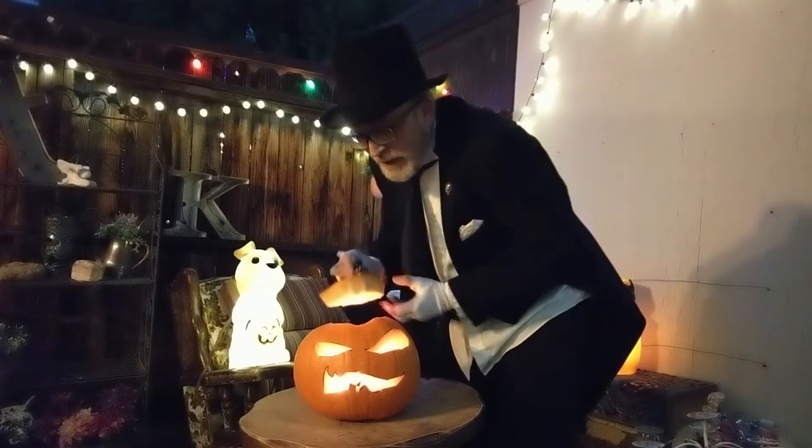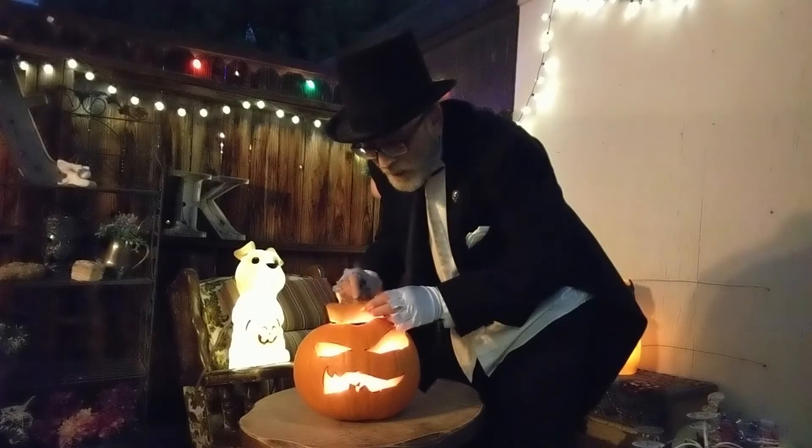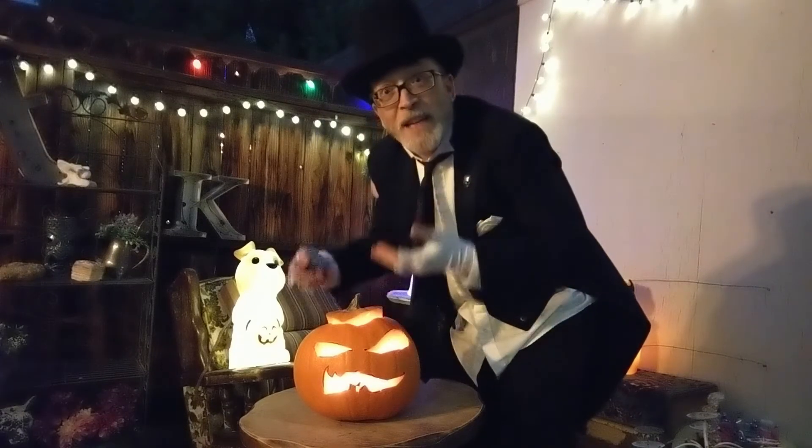You want to put the lid on crooked so that you have airways for the air to come up. And now, enjoy.